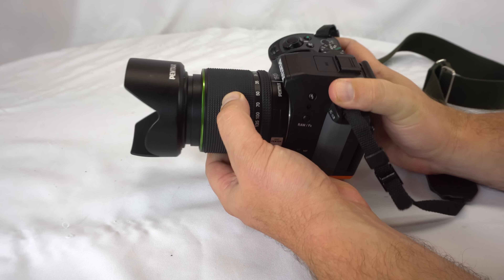This lens is about $400 new and $300 used.